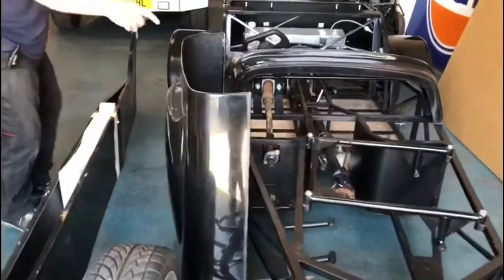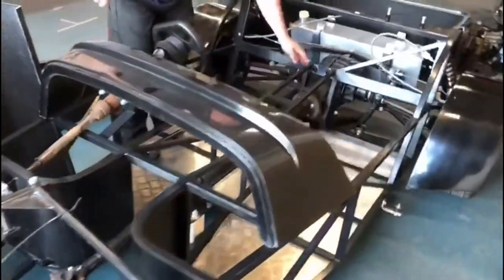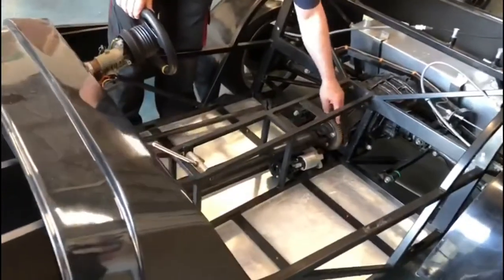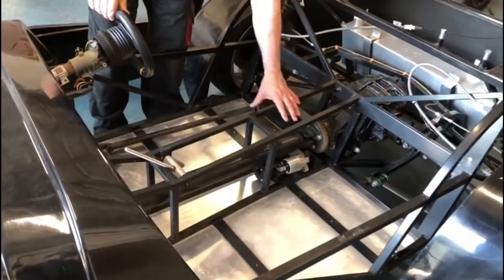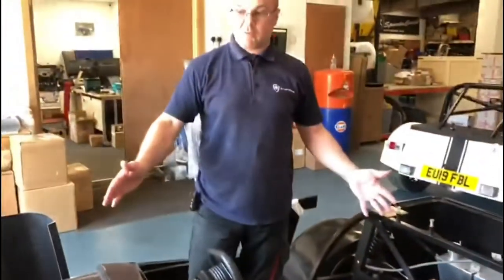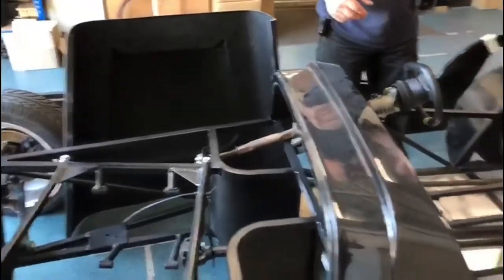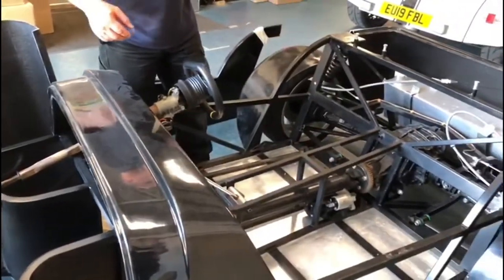If you want to leave the bike engine setup in, we've got a prop shaft here that goes right the way through for the bike engine, and it's also got the electric reverse motor and the sprocket already mounted on there. With the consent gear lever as well — again, you can remove all of that to put the car engine in. It has got the cradle, the prop shaft, electric reverse, and the motor.